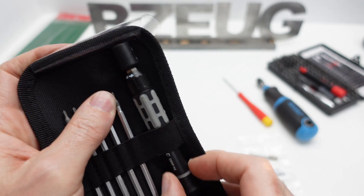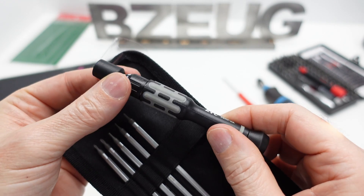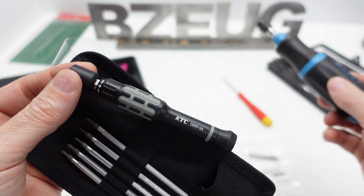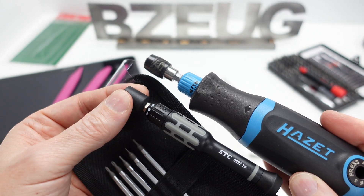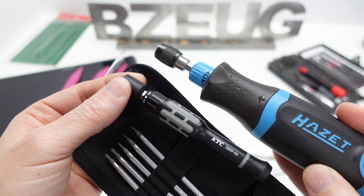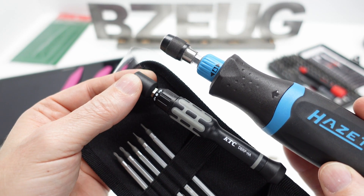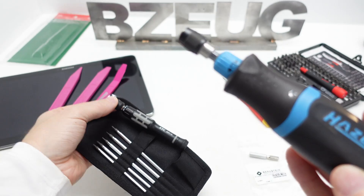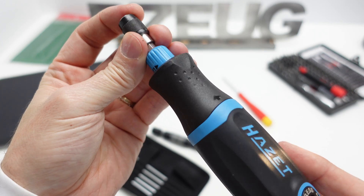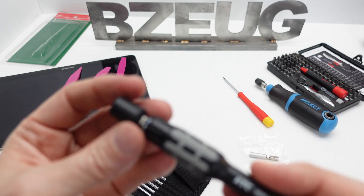The unique thing about this is the ratchet function. If you've watched my channel, you saw me review this product and I was really impressed — and still am very impressed — with this roll gear style ratchet. The ratchet doesn't have any teeth; it doesn't really ratchet. It's like a clutch bearing. It's just very, very smooth.